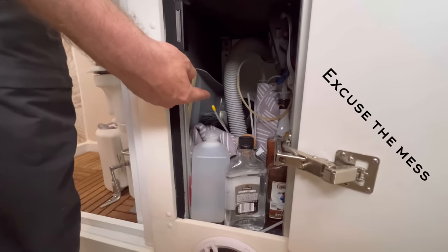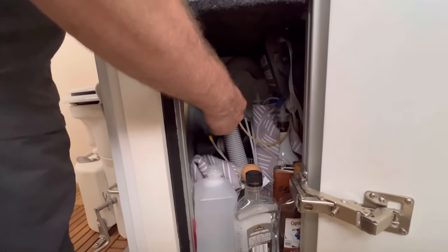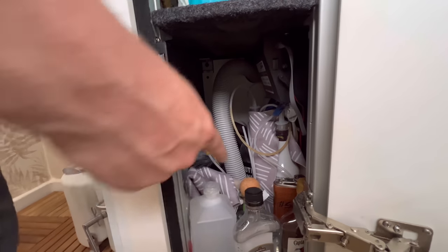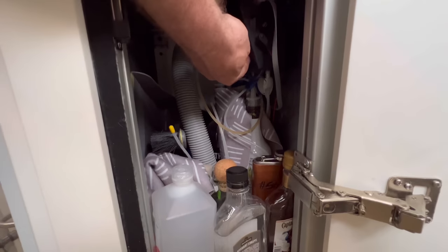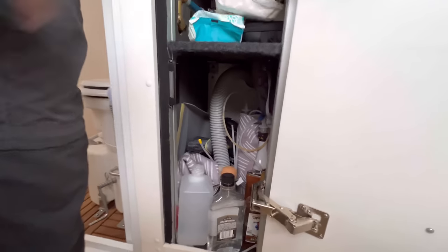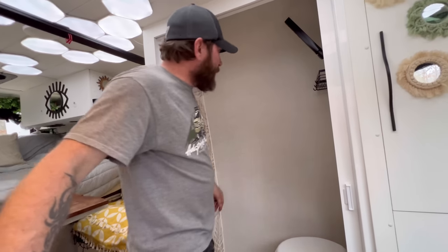Down here is all the automated bar stuff and also the vent where it comes out for the composting toilet. Those are the bottles down there — you just put the tops on them and there's a pump mechanism that comes up to dispense your happy juice.